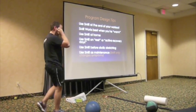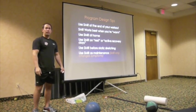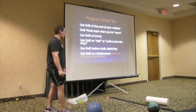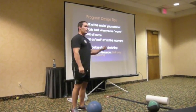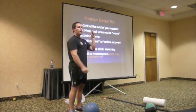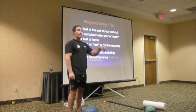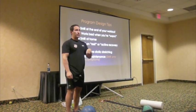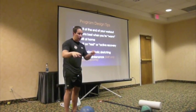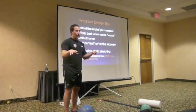A couple of program design tips and then we'll be ready to go. Brett is going to jump up and do his lecture after I finish my last few slides. Then I'll come back and do the practical self-myofascial release demonstration. We'll do the basic stuff - things you're probably already doing - and I'll show you how we do it in case we can tweak it for you. Then I'll show you a couple techniques you might not have seen before.